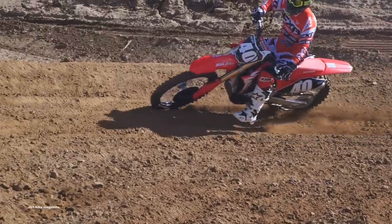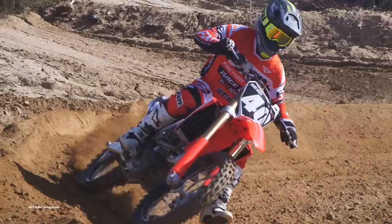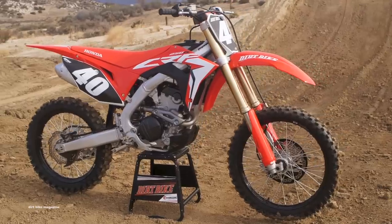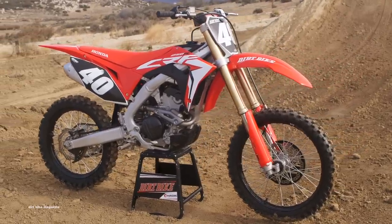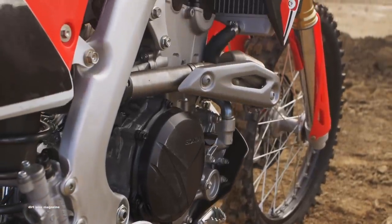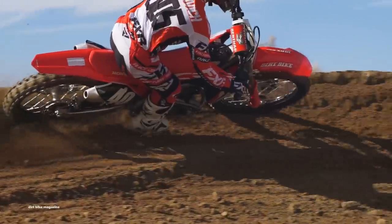So we just finished with our first day of testing on the 2019 Honda CRF250R. Everybody likes the look of this bike. The new black rims really set the bike off with its styling — something that the public's been asking for for a long time and Honda finally delivered. Like we said before, this bike handles really well, everybody really likes the way that it handles. It's got the electric start now.